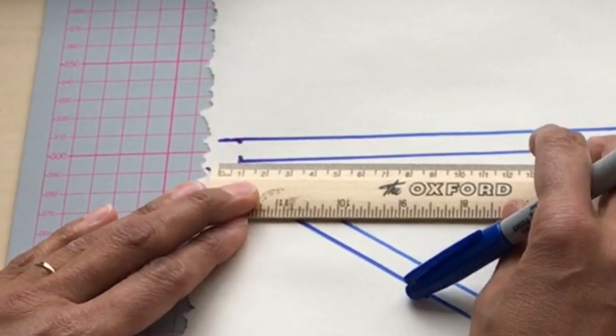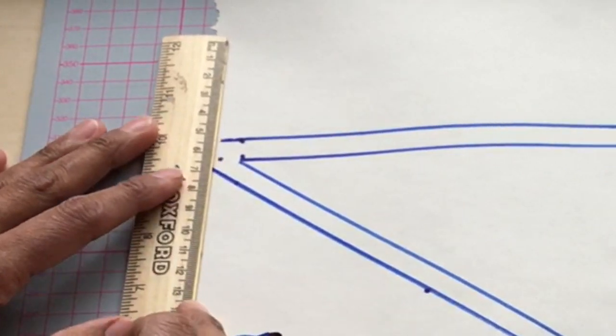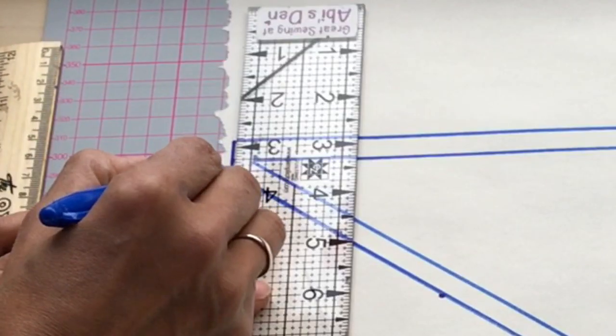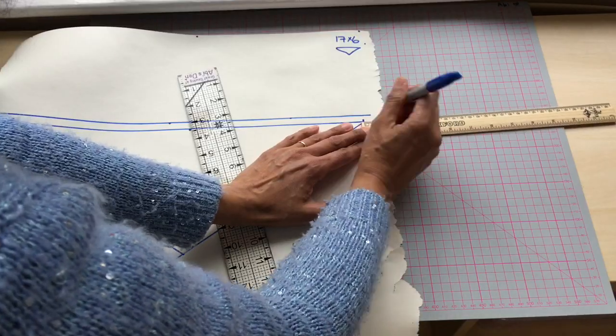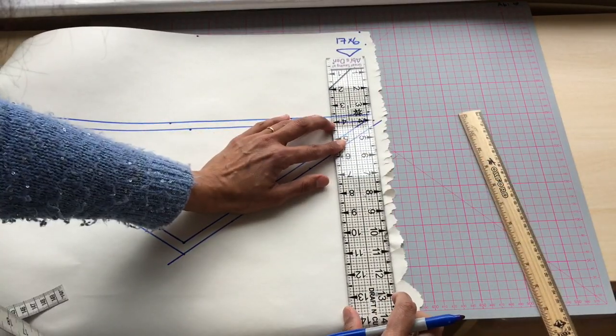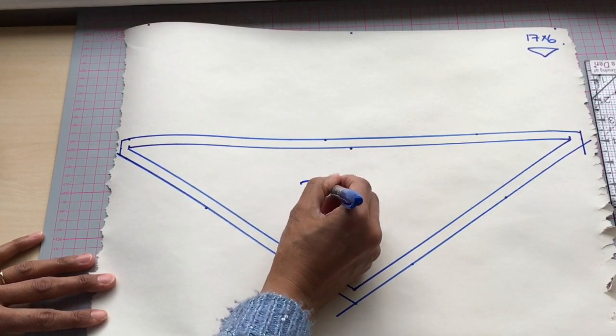Allow an extra one centimeter along that side and draw straight lines to get the full shape. It really is as easy as that.